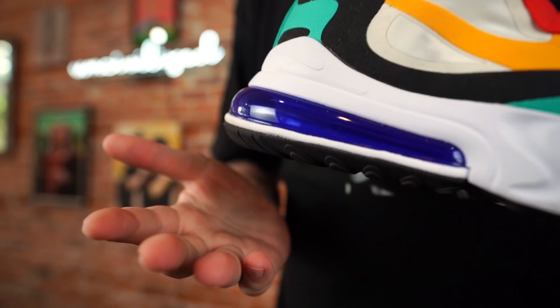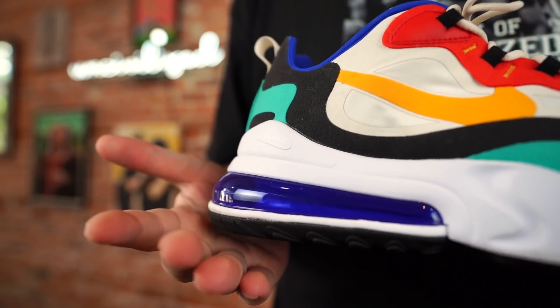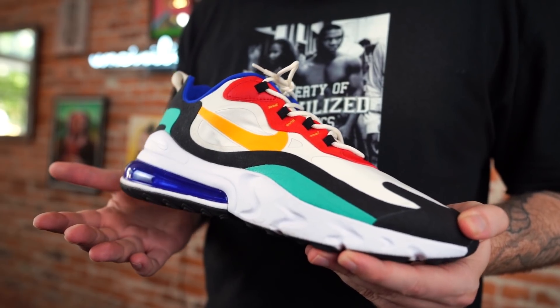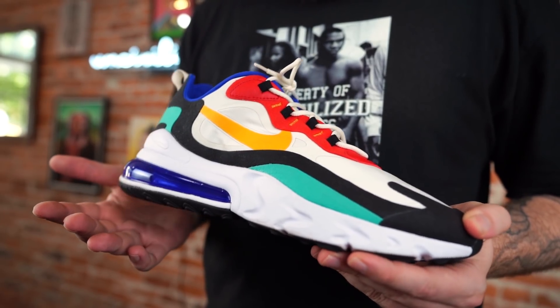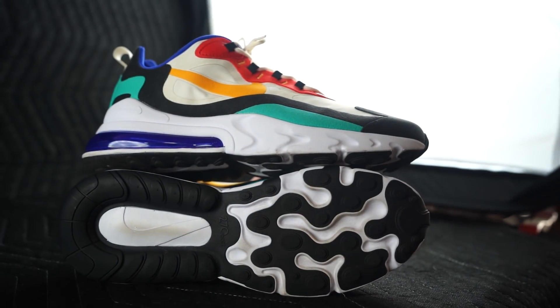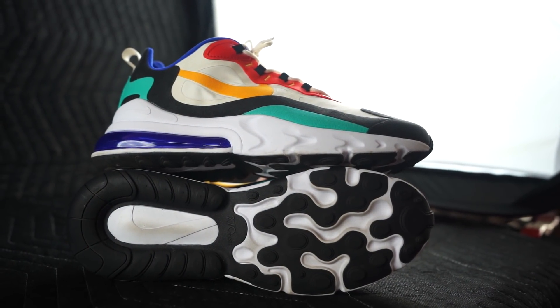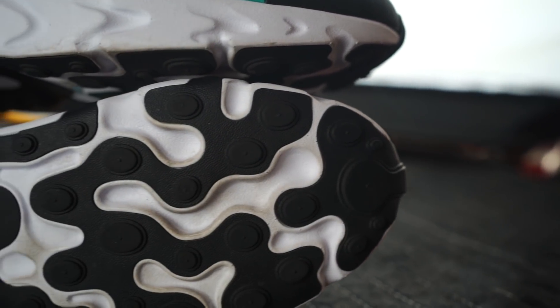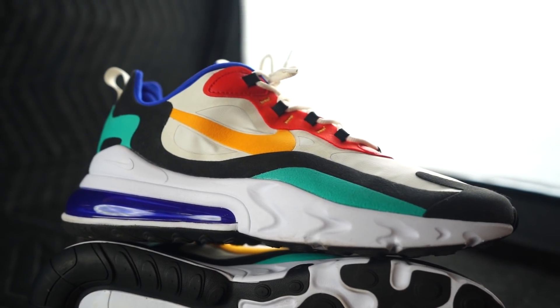The main thing with this sneaker is comfort — that's what everyone was excited about, us included. My brother and I, when we heard there was a sneaker with React and 270, it was like the lights from heaven shone down upon us. React is amazing, the Air Max 270 is awesome, so combining them might be even more awesome — you'd think so anyway. But no, it is not.